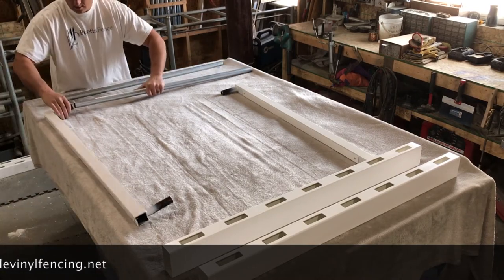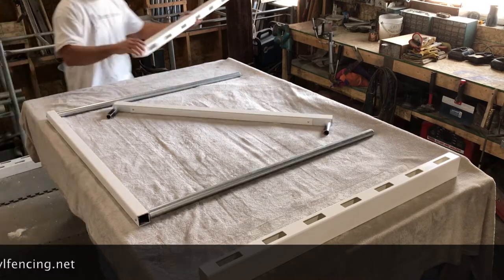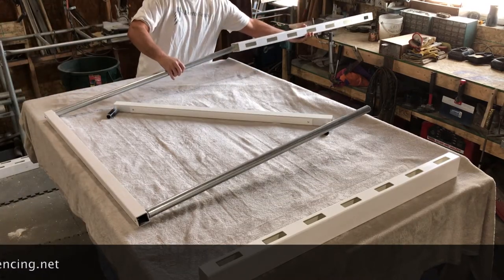Now we're going to slide the steel onto the top peg. Slide the top rail on.